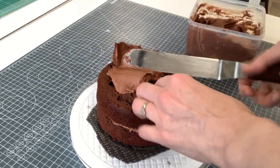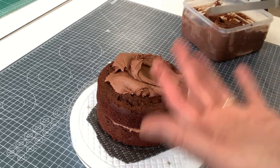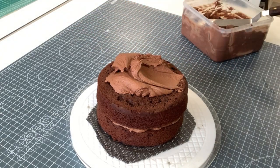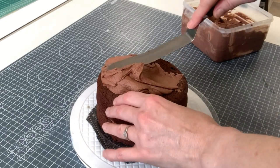You can of course use ganache for this filling, or any filling you want. This person is having chocolate buttercream. You can also pipe a circle of chocolate buttercream around the outside and put your jam in the center, but I tend to do that when I'm reversing a cake so that the jam doesn't seep through the sponges.